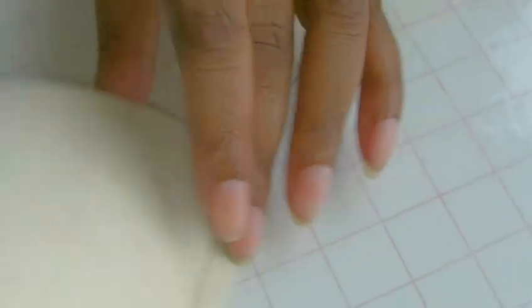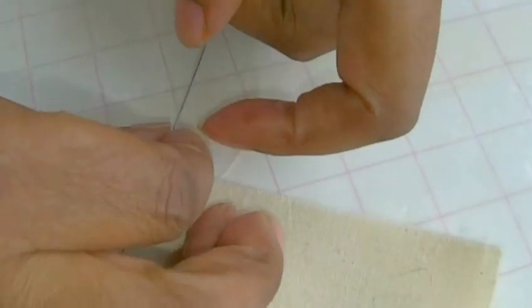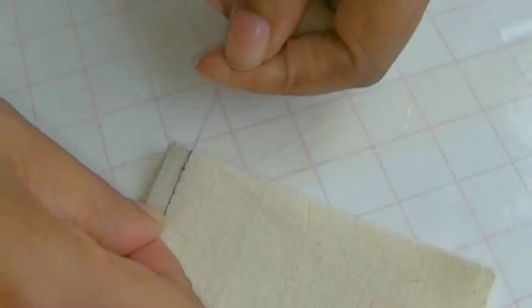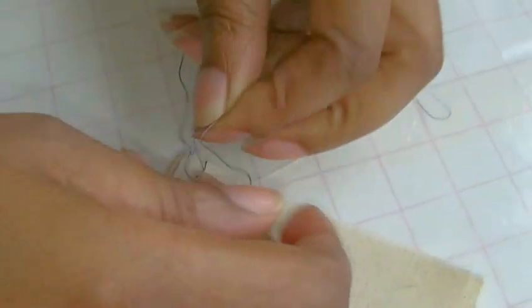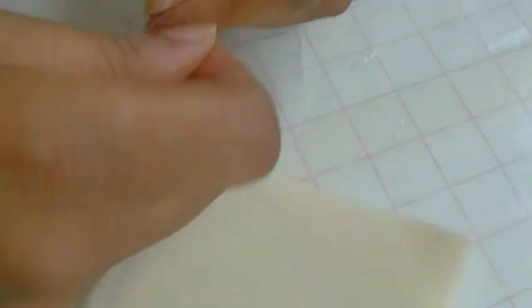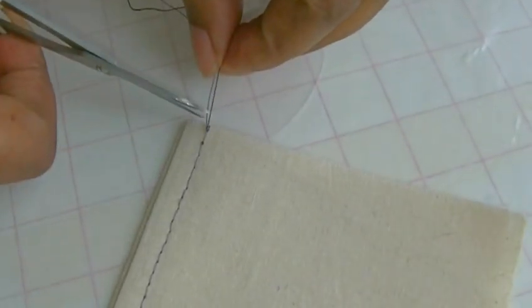My top stitch is now complete. I just want to secure the threads and I'm turning my work to the wrong side, getting the tails, putting them apart and just tying a knot. Just a few times on top, just to make sure we secure that stitching. Nice and secure — I would recommend doing about four knots there. Now you've got that in place, then cut quite close to the threads.